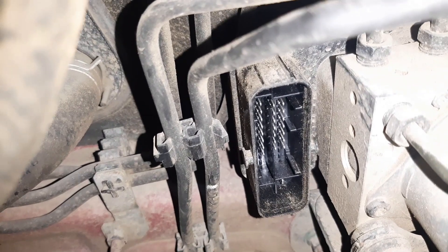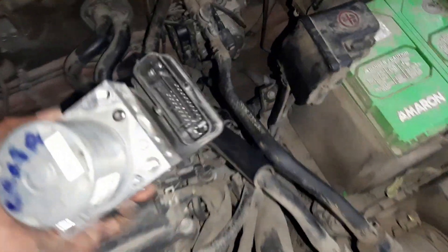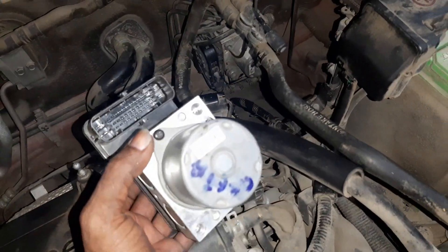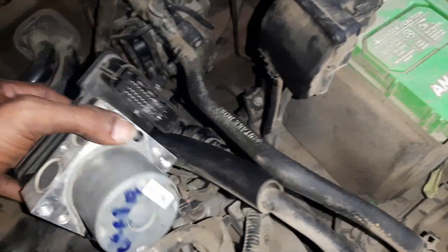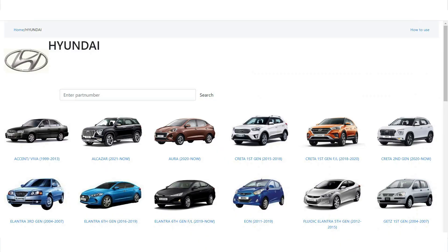There is a module issue. The coupler check is fine — the module connector, rust, and pins are all correct. After confirming wiring is OK, we found a spare ABS control unit. This is the original unit — it has an oil leak, that is why it failed. We sourced a second-hand unit and checked the part number. This ABS control module part number matches the Ertiga automatic — production date 2015 to 2018, matching the customer's vehicle.